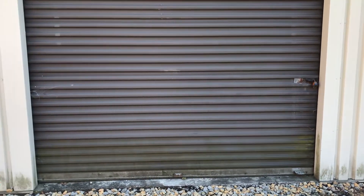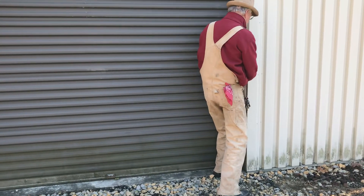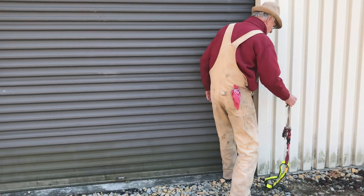Welcome to the Hillbilly Hoarder. Today we'll be looking at a 1959 Chevrolet Corvette project car.